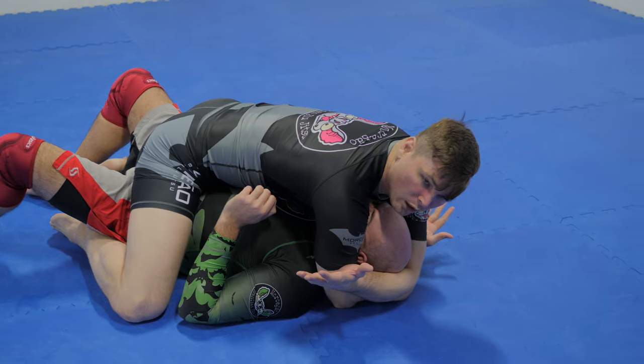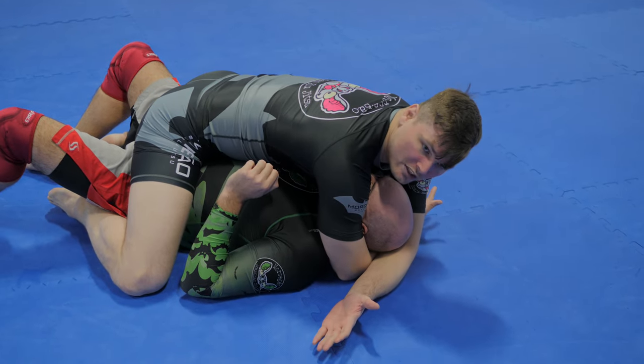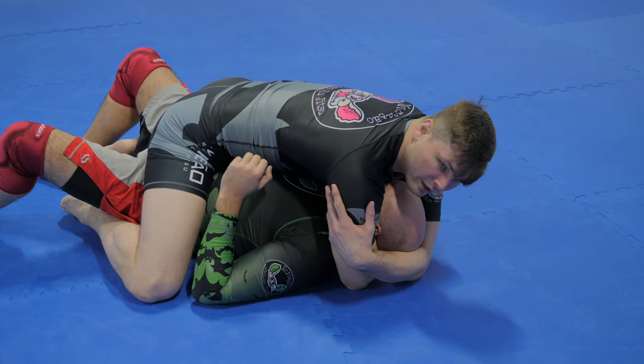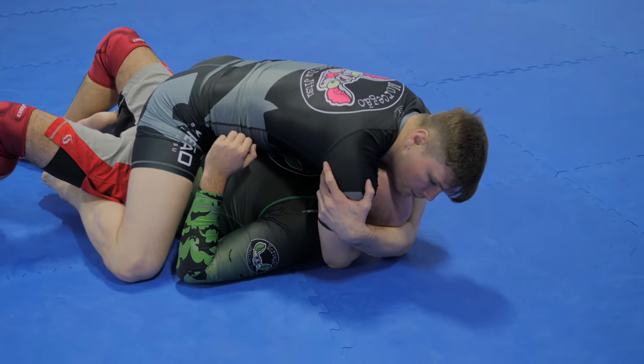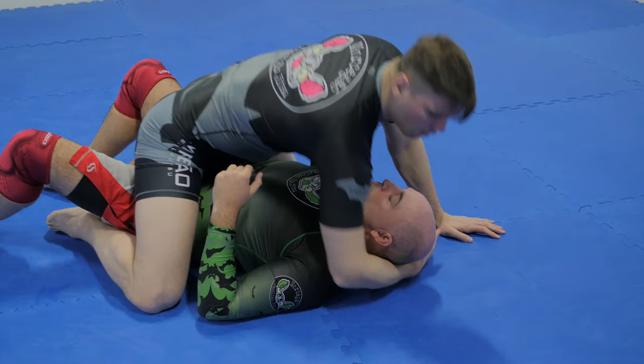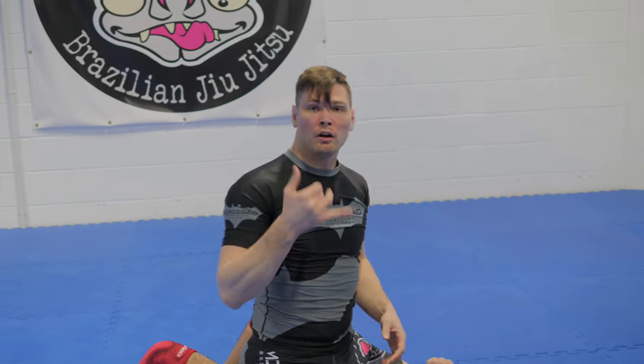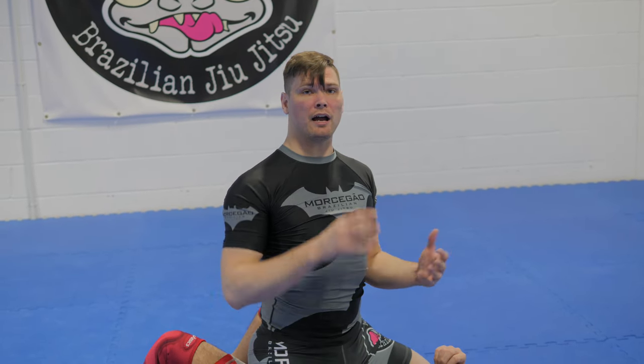I wrap super deep because I have really long arms, but what I'm looking for is my biceps to be either side of his head. Try and turn your head — he's got very limited movement. From here I'm just squeezing into me and dropping my weight.